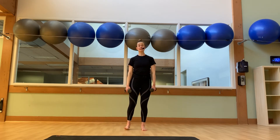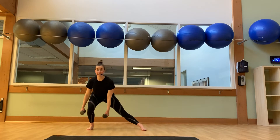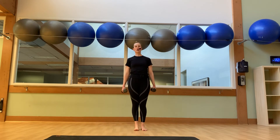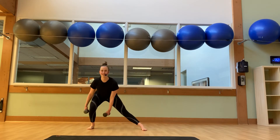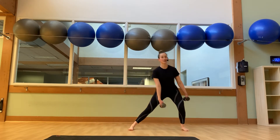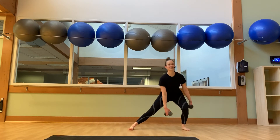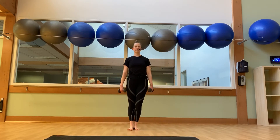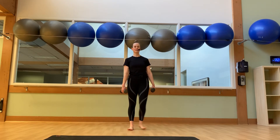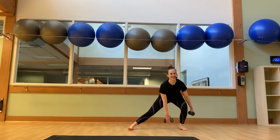Now last but not least — standing, one more set of our side lunges. Eight reps over to that right side. Six more. Five. Four more. Two more. Last one. And then we'll switch — right knee will stay straight, bend into that left side. Six more. Four more here. Two more. One more. And we're back to center.